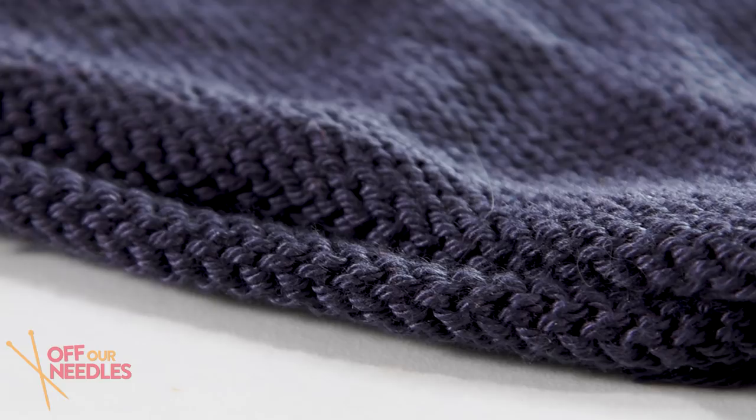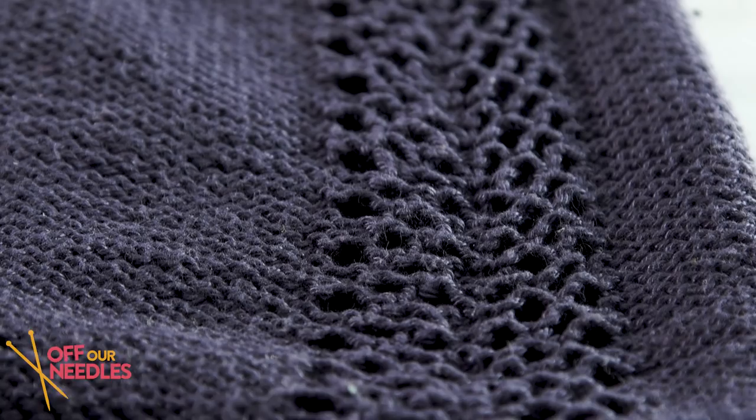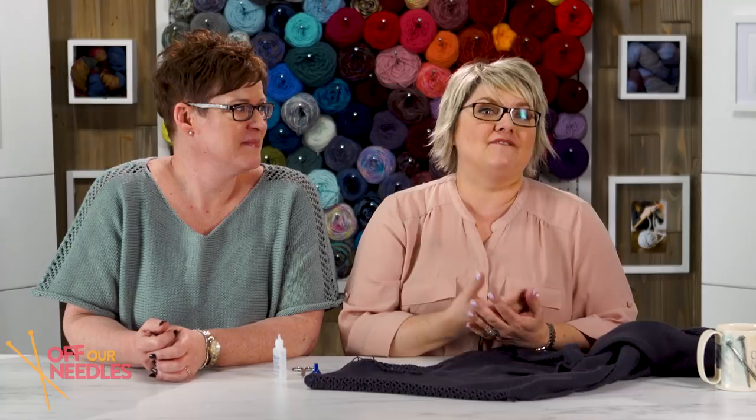We want to see your sweaters! Share your progress using the hashtag #offourneedles because we would really love to see the colors you chose. We want to see you wearing your sweater — that is the most fun part of a knit along for us, seeing you guys getting involved too. We love seeing your pictures on Facebook and Instagram.